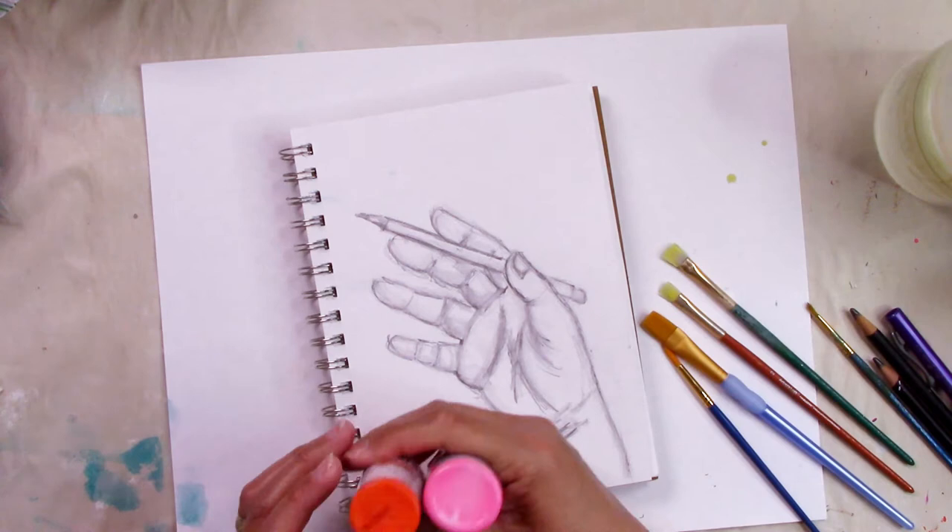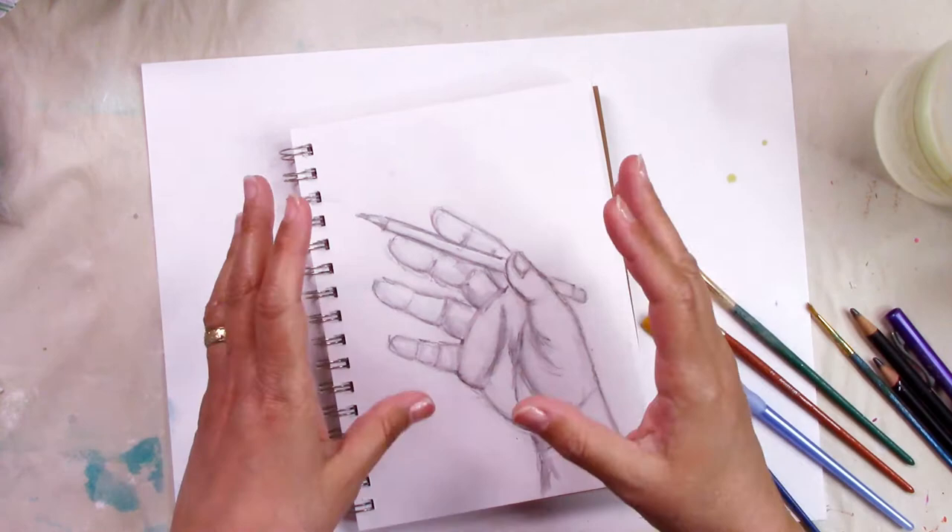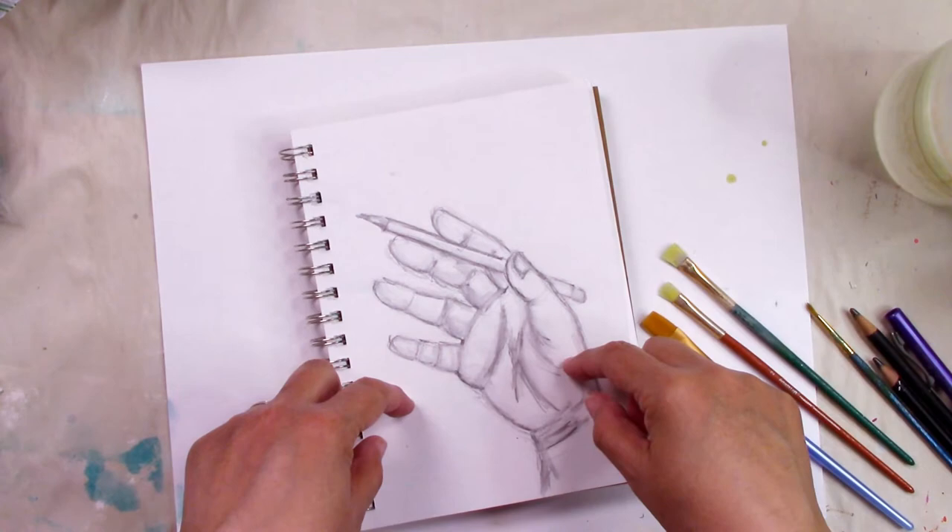One of the things I like to do is take a scan or a picture of my art once it is finished — just in the pencil or sketch or outline — and then print it. I'm going to do that.